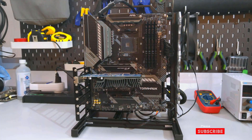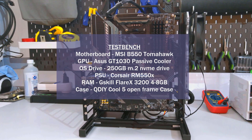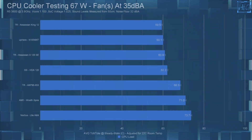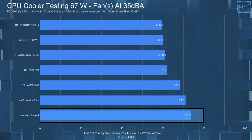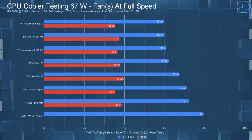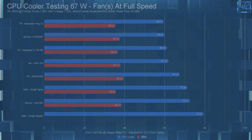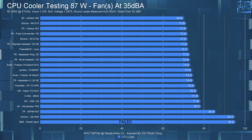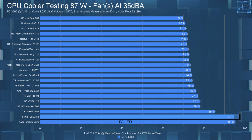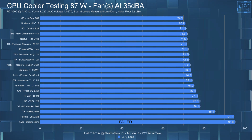On to the temperature testing. If you haven't seen my CPU cooler testing methodology video, I strongly suggest you watch it — I'll have it linked in the description. In the 35 dBA noise-equalized 67-watt test, the L9A is at the bottom of the chart with an average CPU temperature of 73.7°C. At full speed it had a temperature of 72.1°C, beating the Wraith Stealth cooler. In the 87-watt test, noise-equalized to 35 dBA, the average CPU temperature was 94.7°C. I only ran one test at 35 dBA because 94.7°C is really hot and I don't want to burn out my test system.